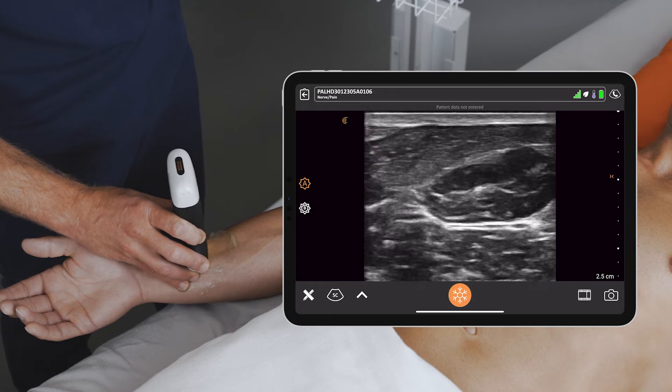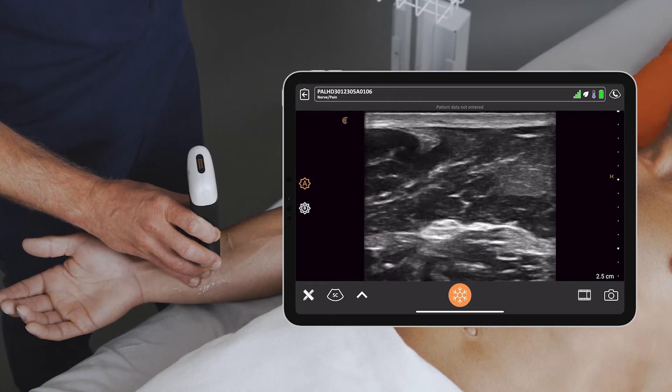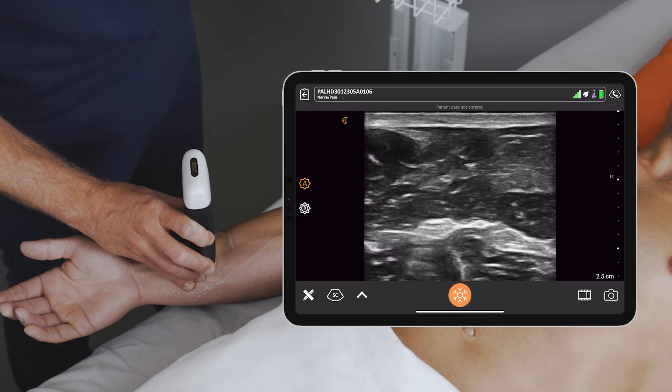Once I've identified it, I can scan up and down to ensure it's not a tendinous structure but actually the nerve itself, and get it into a point of view that I like.